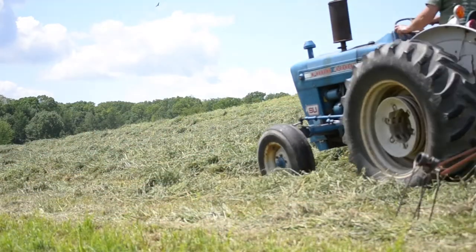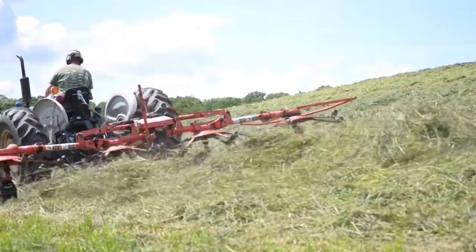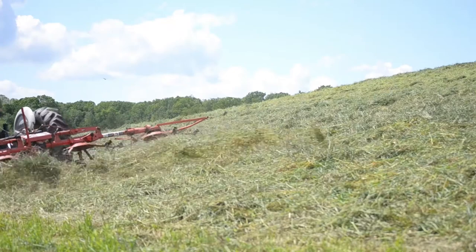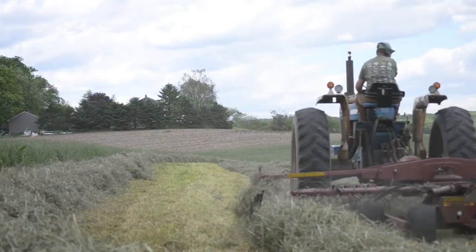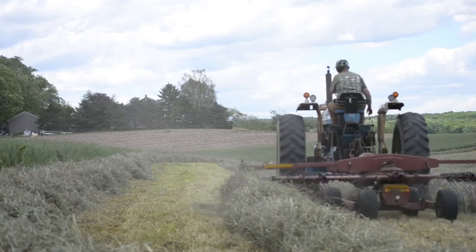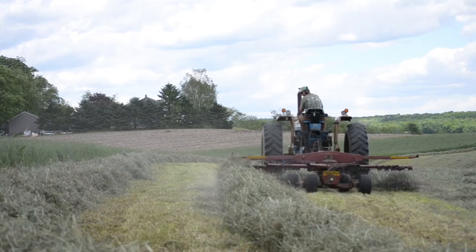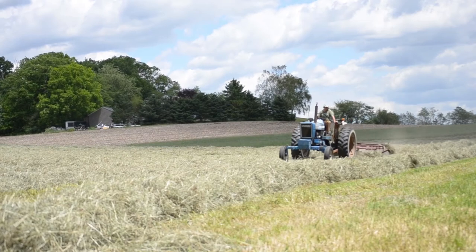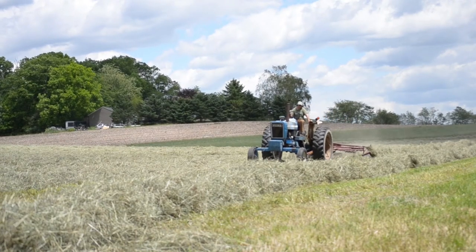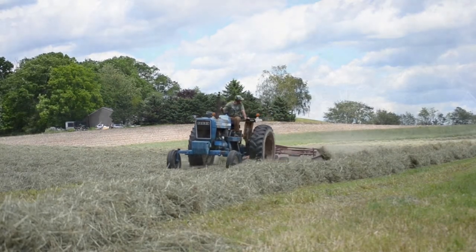We usually ted the hay twice again on the second day — once in late morning and once in the afternoon — for a total of three times across the field. Typically, on the third day of nice weather, after the sun has dried the morning dew off the top of the hay, we will begin to rake the hay. This process creates what is known as a windrow. The goal of the windrow is to create a fluffy stack of hay, which still allows the wind to continue to dry the hay down in order to reach our target moisture for baling.